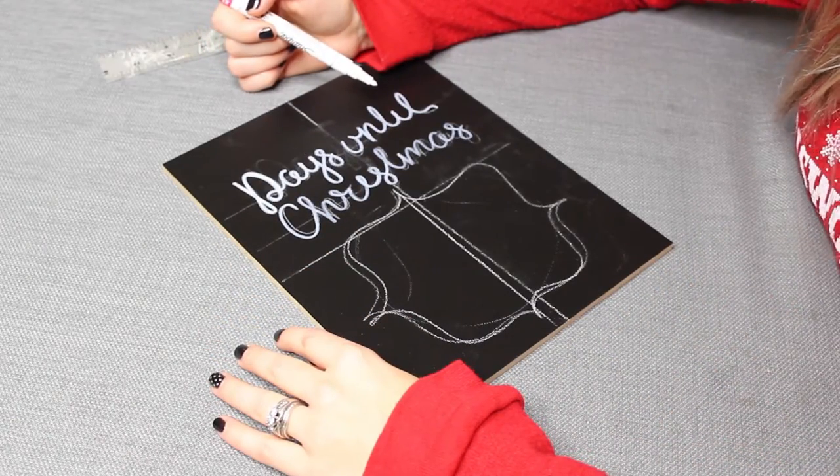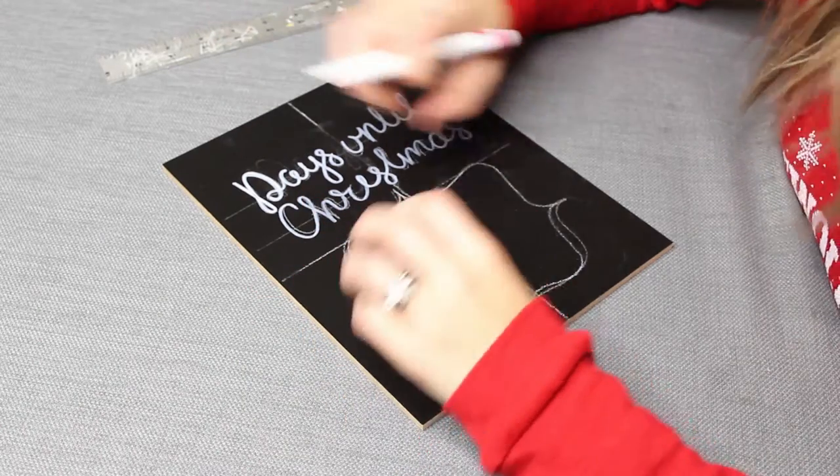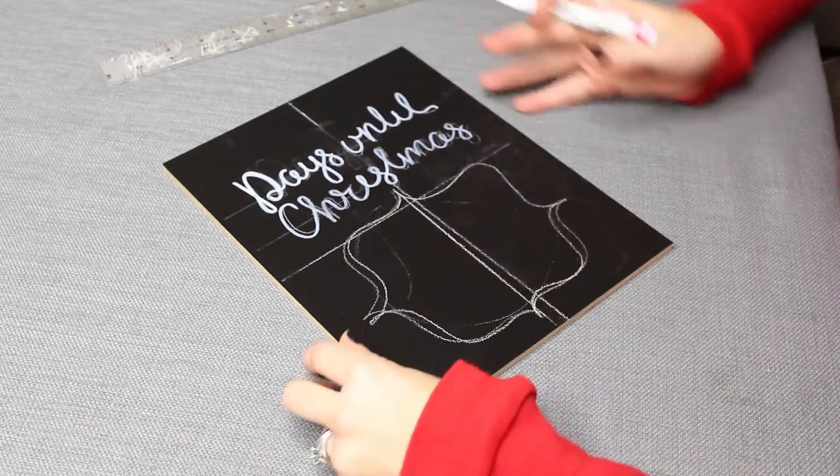Usually I go over the chalk one time with the pen and then do it one more time just to make any lines thicker and make sure everything is filled in really nicely.